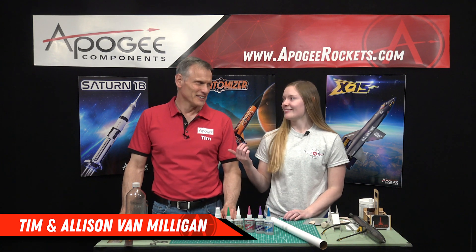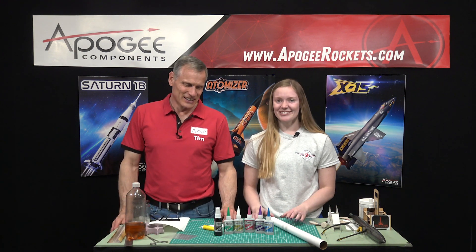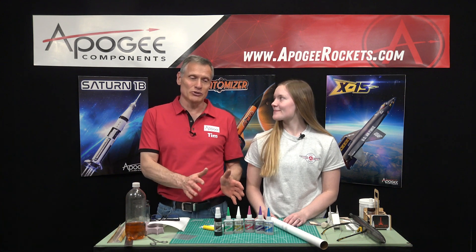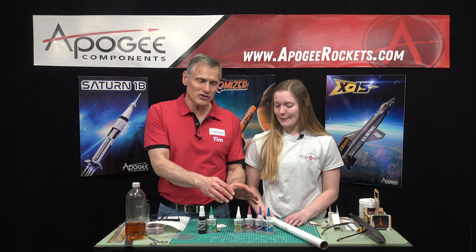Welcome to Apogee Components. My name is Allison Van Milligan. She's my daughter, and she's here to help us today explain glues. So we have basically four glues plus two accessories, and we're going to go through each of these glues.